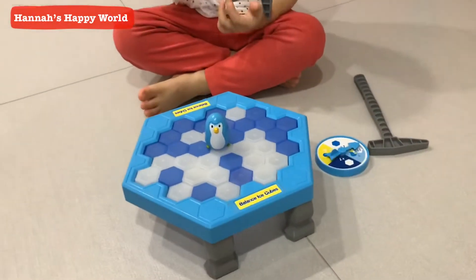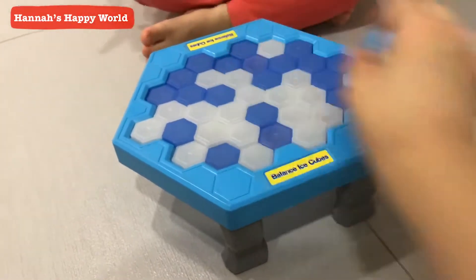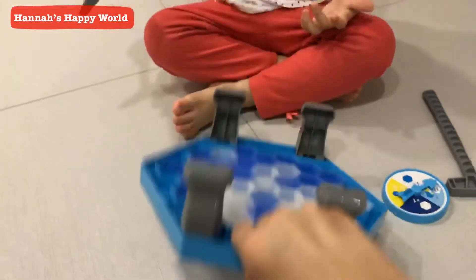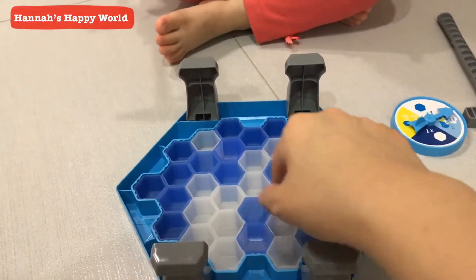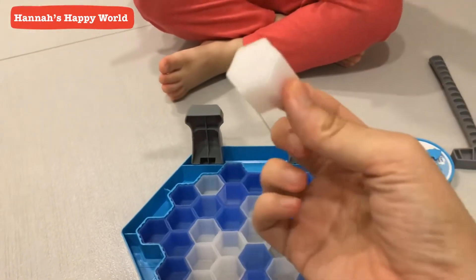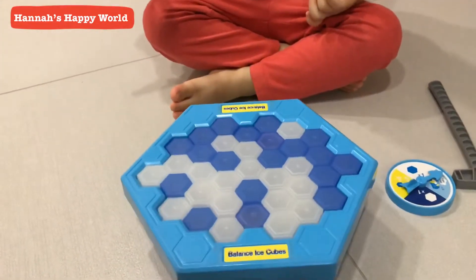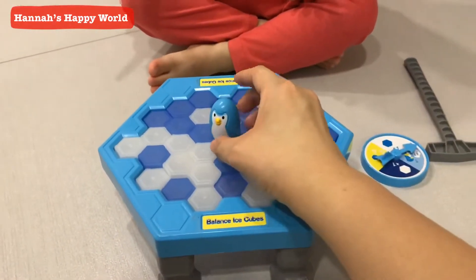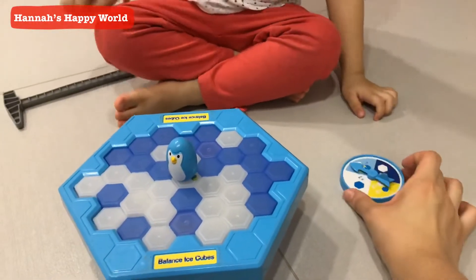Okay. We have put all the ice cubes in, like this. Hannah has mommy put all the ice cubes in. Let's put all the ice cubes in, then we just come to the inside. We have a pendant here.